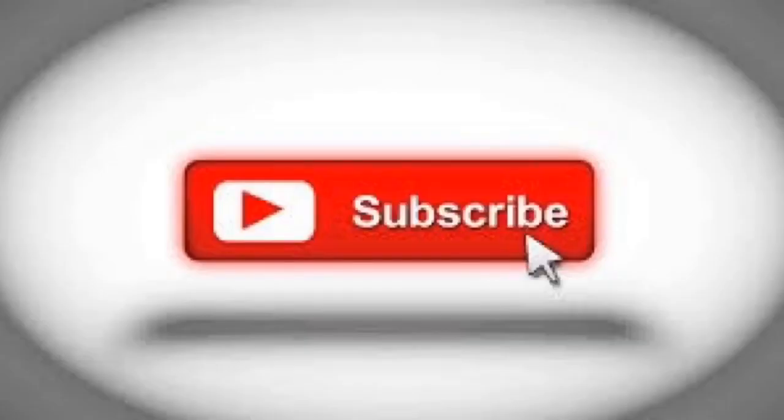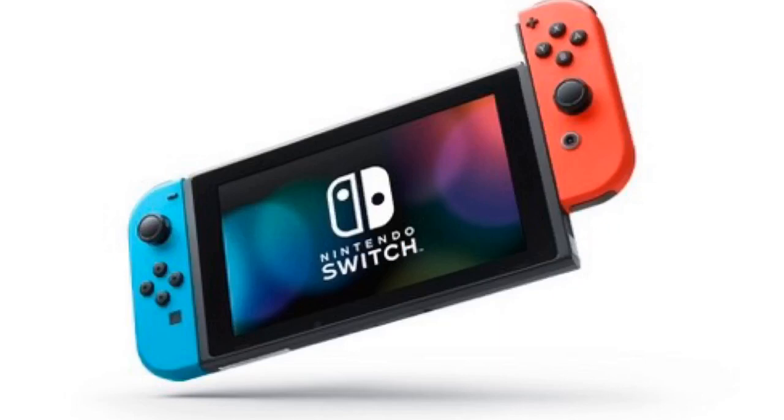Before we begin, don't forget to like and subscribe if you want to see more content like this. Have you ever wanted to record your Switch gameplay, like Legend of Zelda or Mario Kart? Well, now you can.